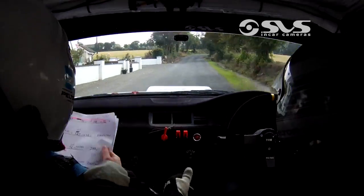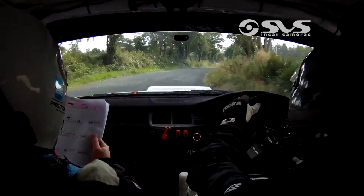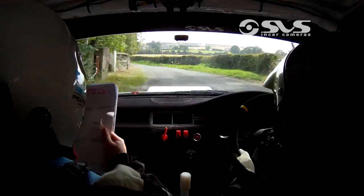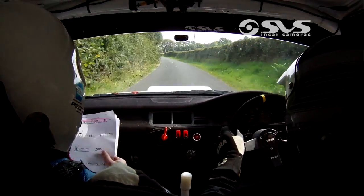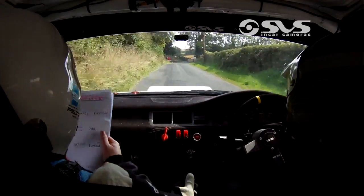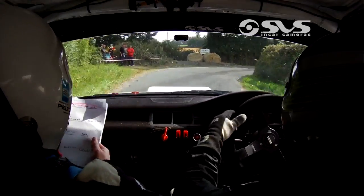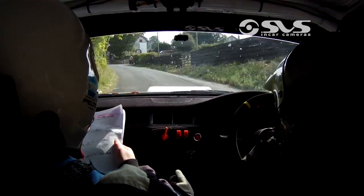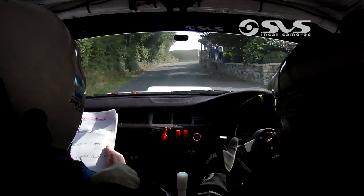100 up the middle. 4 right. 60. Flat 5 left past tight and past the tree. 200 over crest. Then 2 right at the sign. And 3 left. 100 up the middle. And turn fast, square left. Don't cut. Turn fast, square left. Don't cut.